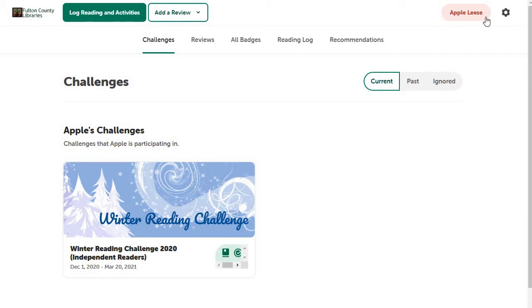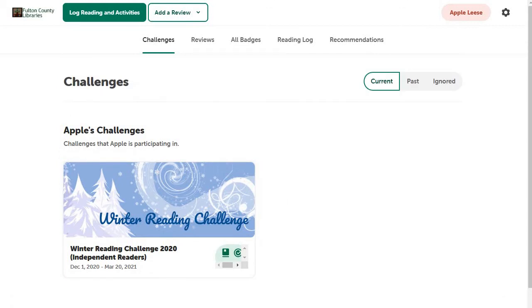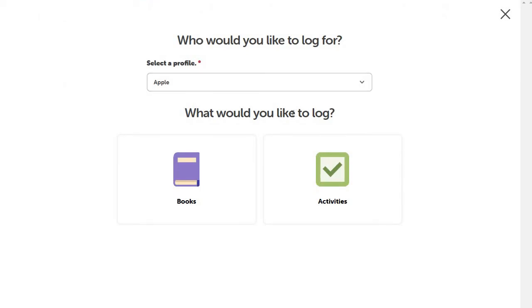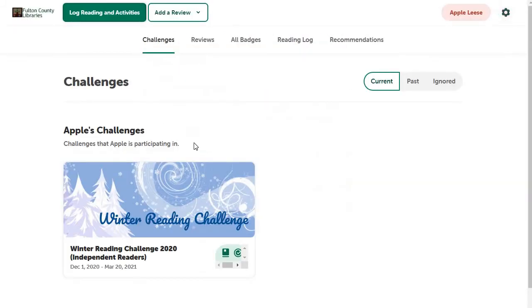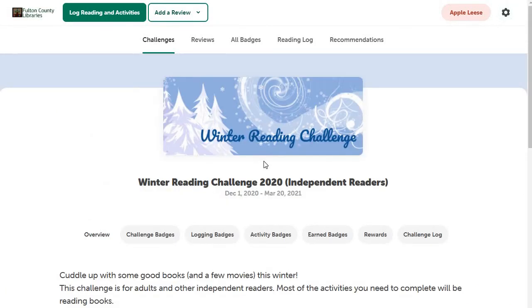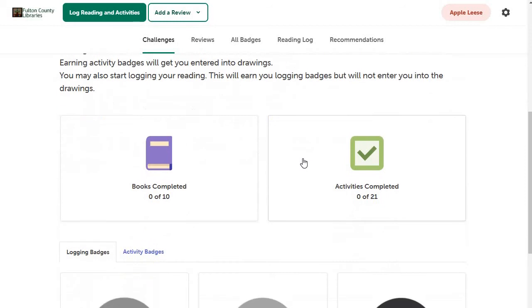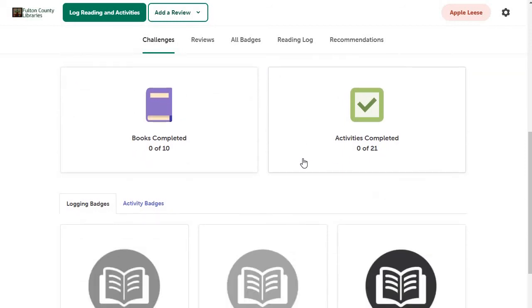Here we are — this is my adult name and you can see the challenge that I am registered for. Up here I can quickly log reading and activities, and it will let me know the challenges I am registered for. I can either log books or log activities, and I can also switch readers. You can also click on the challenge itself and down here it will show you everything that's in it.